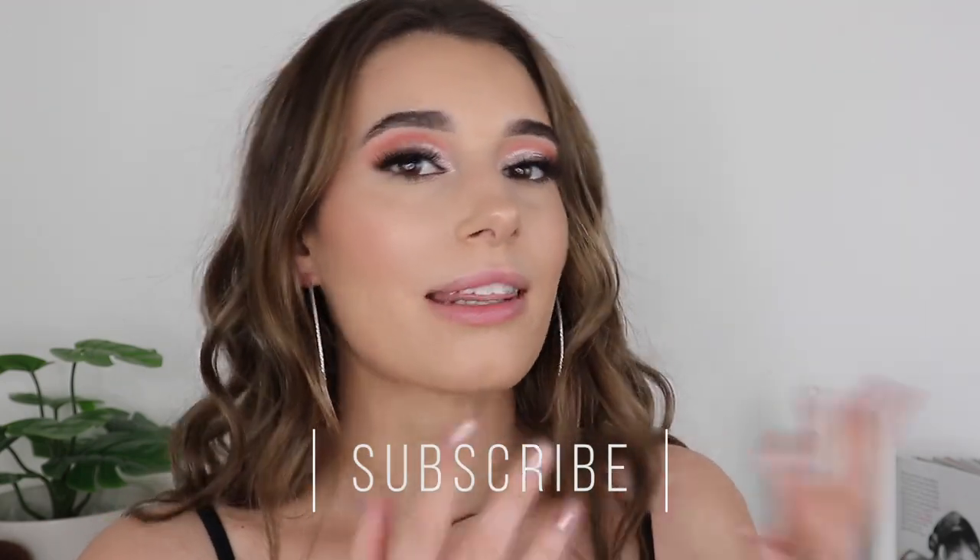Before we hop into the video, please don't forget to subscribe and click that little bell beside the subscribe button so you get notified every time I upload a new video. Also be sure to like this video if you enjoy my How-To Tuesdays and if you want to know my tips and tricks, please keep watching.